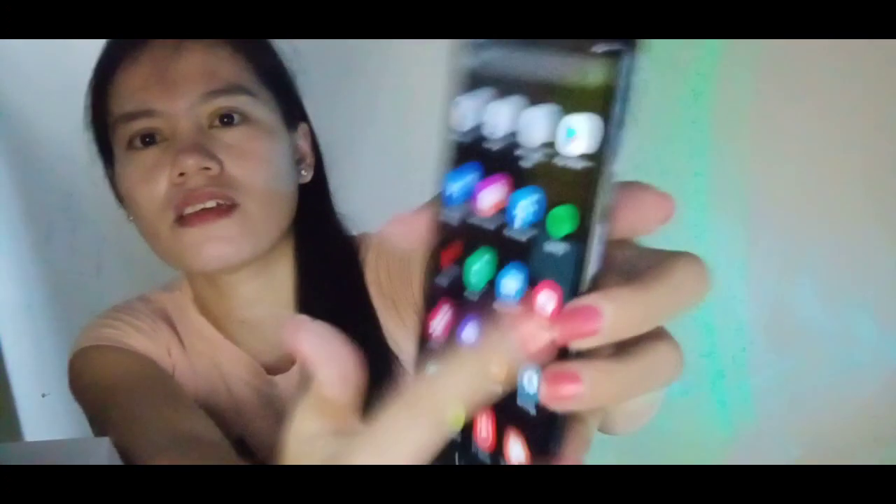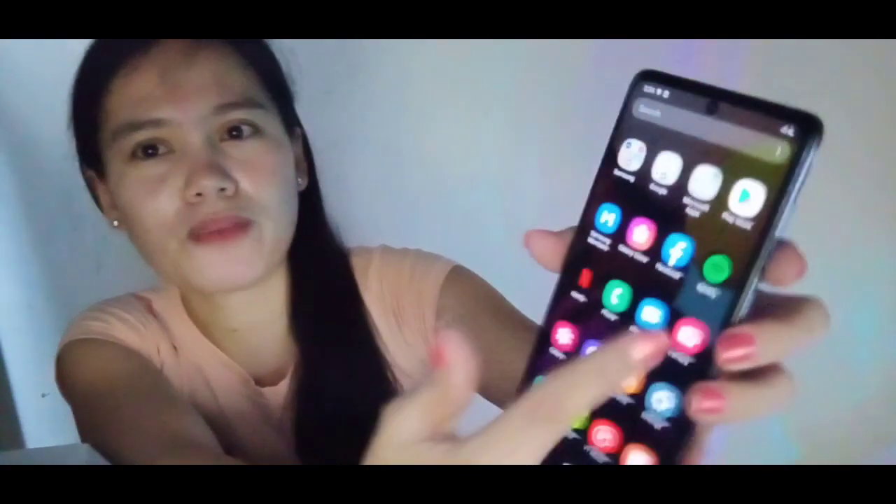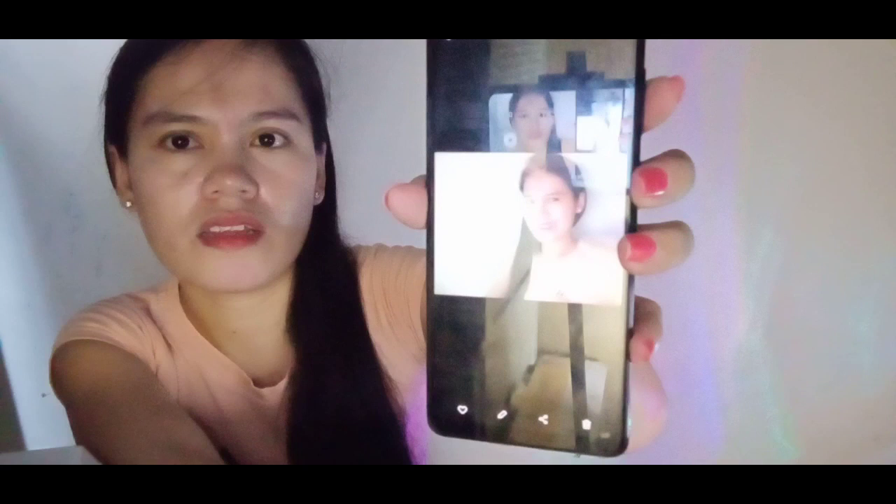Meron ito yung mga ano niya guys. Smooth siya gamitin — parang satisfied akong gamitin siya. Ito yung kuha niya na tic. Masyadong ano lang yung kamay ko.